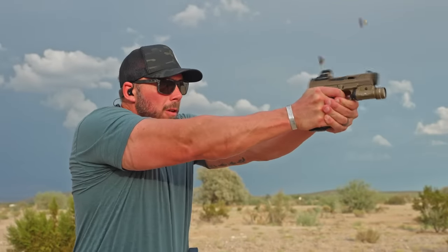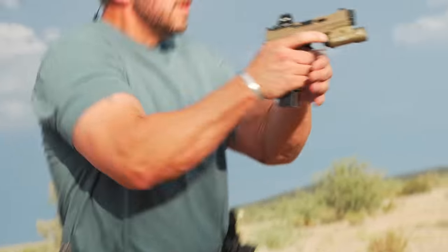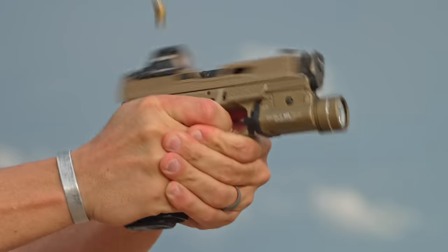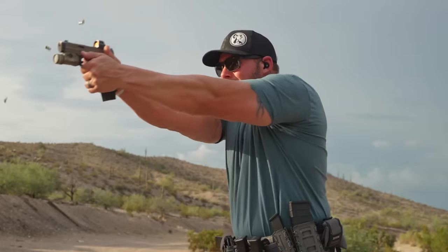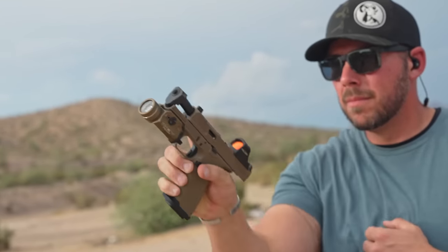Knowing that, I didn't have a single issue. I ran 115, 124, and a mag or two of Critical Duty ammo — flawless performance on all of it, which was a little bit unexpected. Radian does have an aftermarket guide rod with different spring weights, but I didn't have to use it. It ran flawlessly no matter what the brand or grain weight, all the way up through the high-power self-defense stuff. Sometimes comps claiming 44% or even near that recoil reduction don't always run well on lower pressure ammo — this one fortunately did.